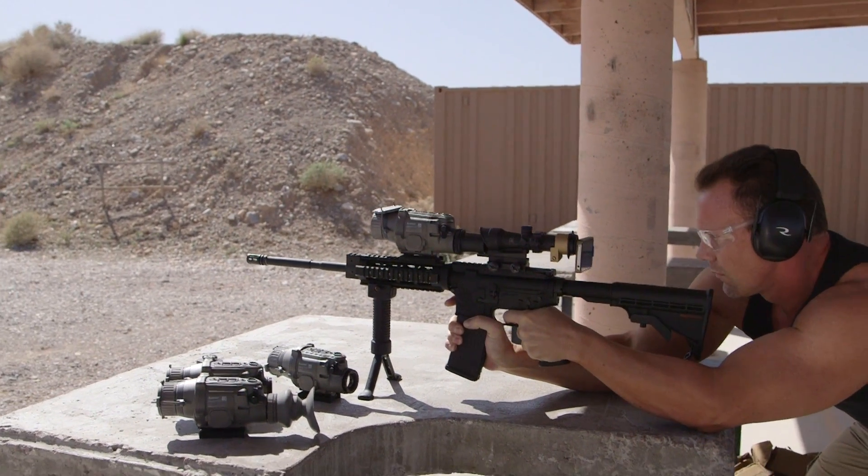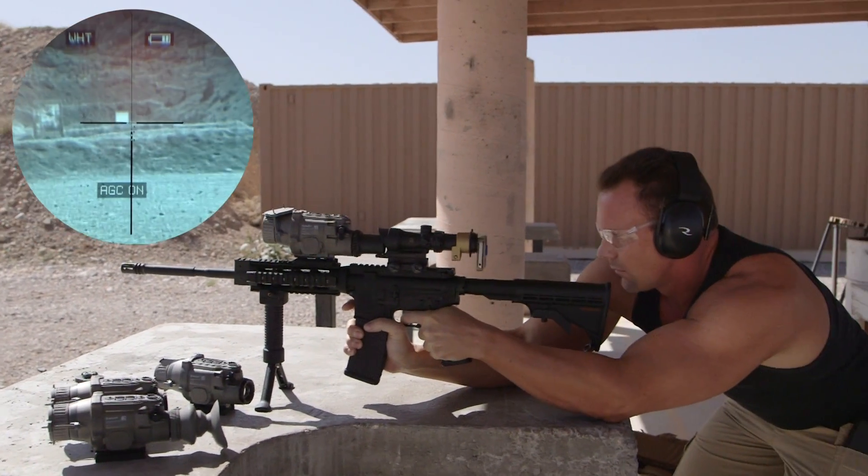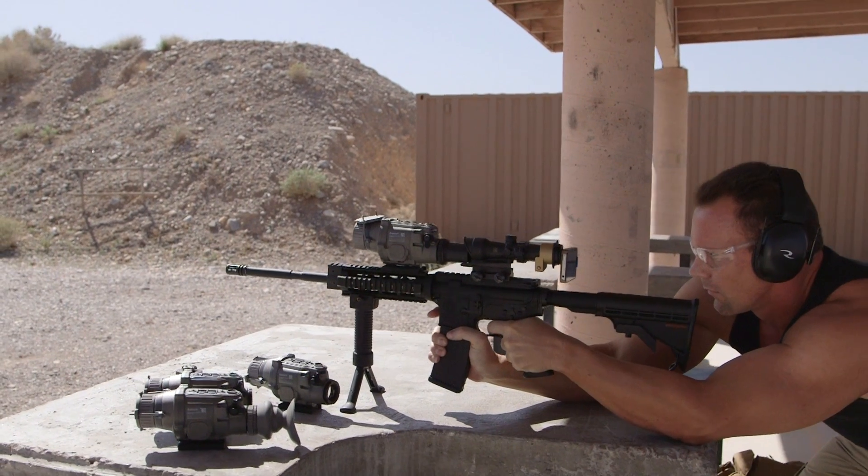With the clip-on, it turns any dayscope into a thermal imager. We've got the ACOG going through the dayscope — really nice.